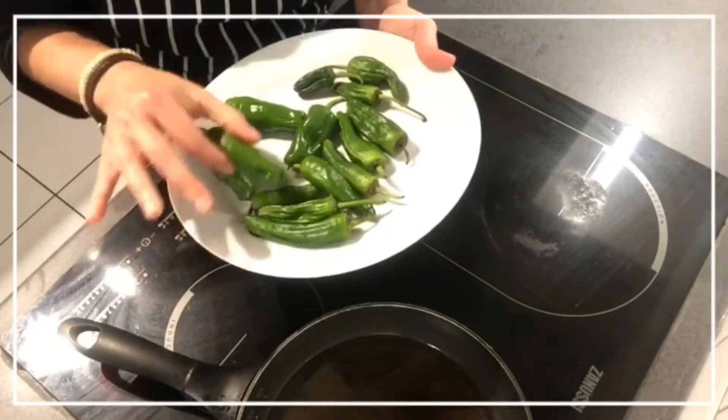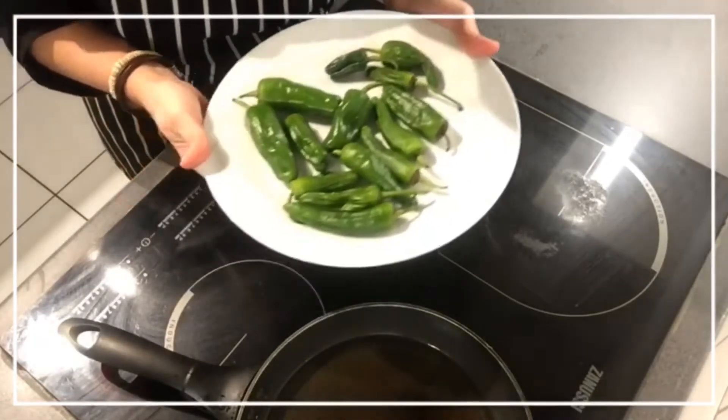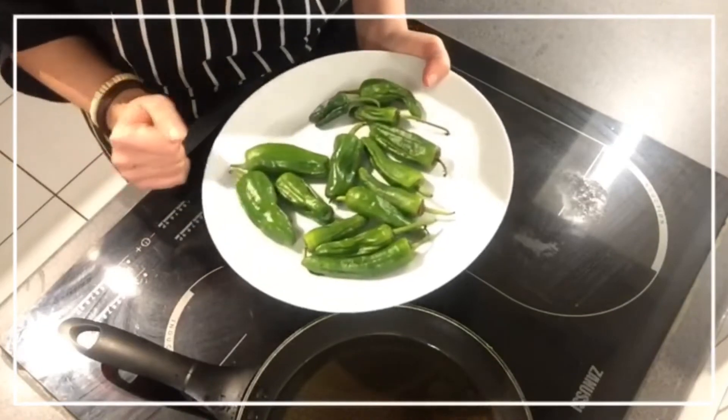These, my dear friends, are found by chance in a little corner in Asta. They say they are Padrón Peppers, so I am going to cook them and see if they really are.